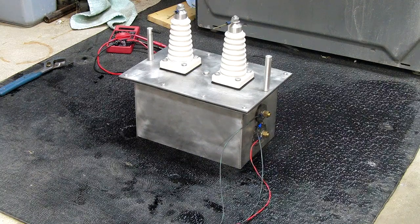I built it out of mostly custom parts. The box is custom made, welded together. The insulators are some antiques I found on eBay, and the transformer itself is an antique I found on eBay.